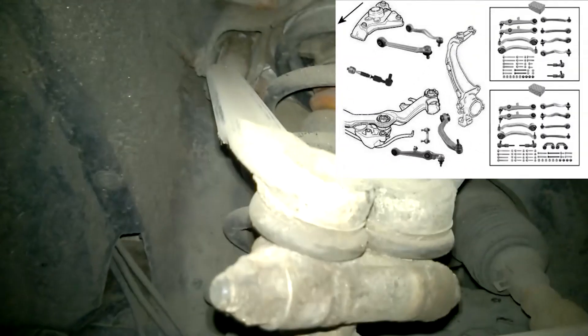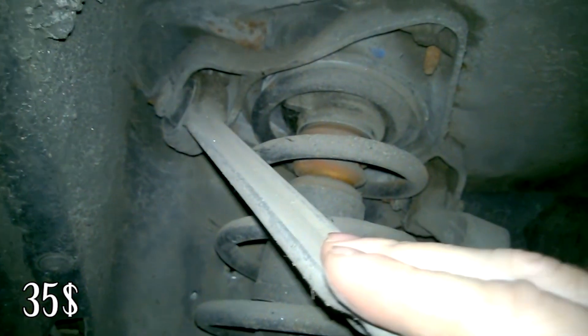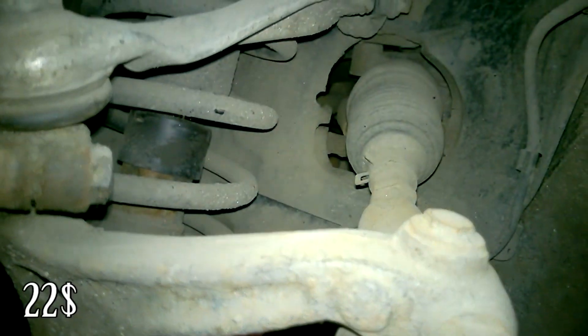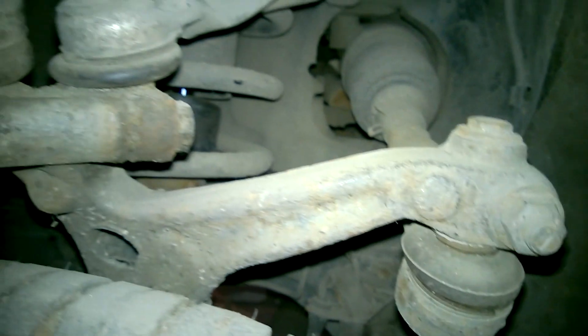Now let's look at the upper control arms. We have two upper arms as well — the upper front and rear. And don't forget about the tie rod end. The upper front control arm will cost $35, while the upper rear control arm is around $33. The tie rod end is $22. I'm providing prices from the TRW company, as it is used in original parts.